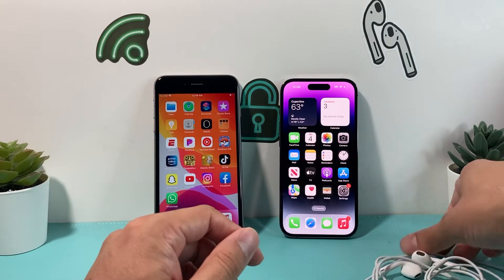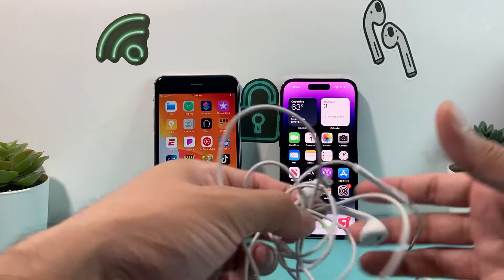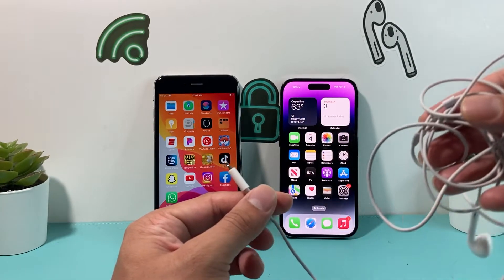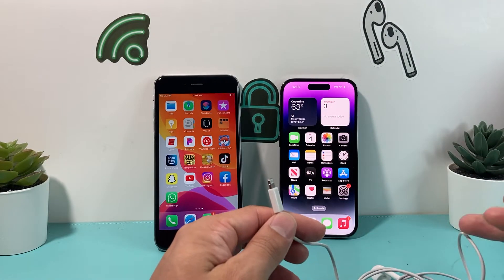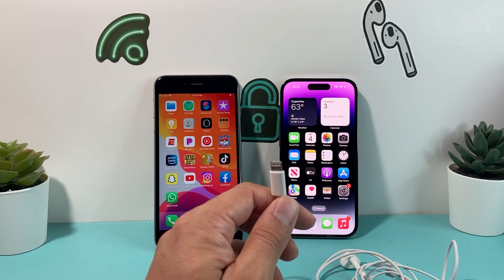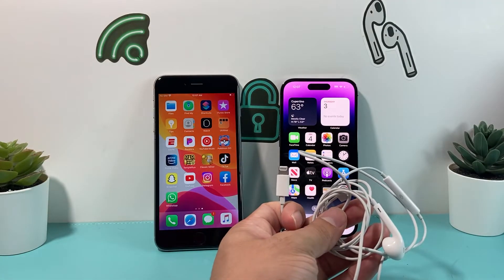The other thing you want to check is your headphones themselves. Here I have Apple headphones, but if you're using third-party headphones you want to make sure it's not the headphone itself that's faulty. Try connecting your headphones to another device to confirm they work. You can also try a different pair of headphones on your iPhone to see if that resolves the problem — this helps you figure out whether it's the headphone or the actual headphone jack that's the issue.